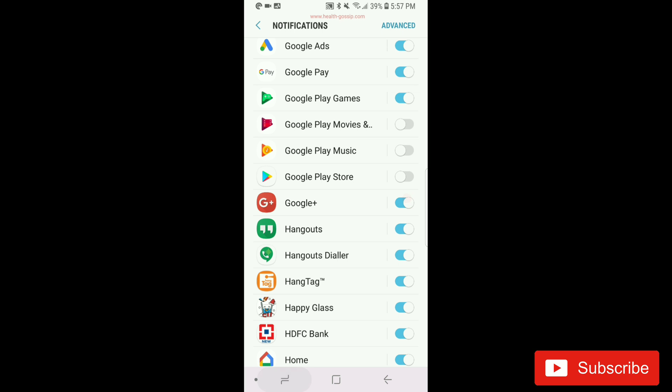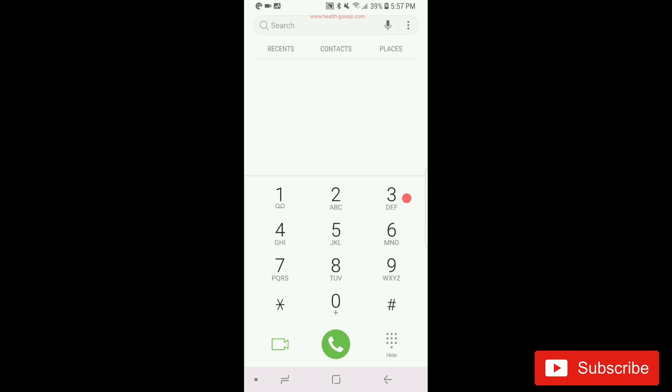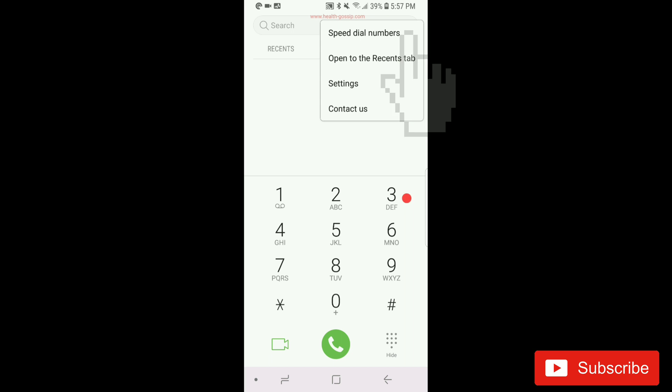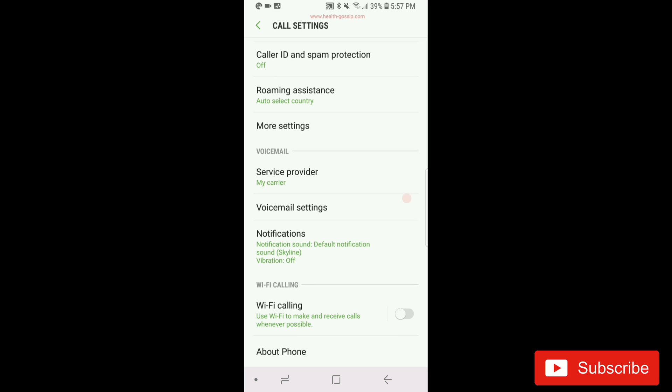Now let's go into the Phone app itself. When you open the phone app you get the dial pad. Depending on your device things might look different, but in my case you'll see three buttons in the top right — tap that and you get the settings. Go into the settings of your Phone app on your Android device, then scroll all the way down and you should see a Notifications option.